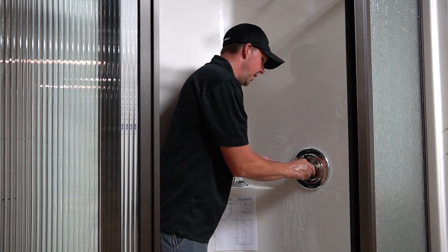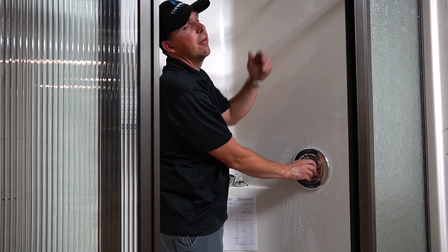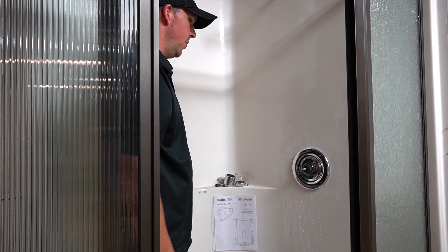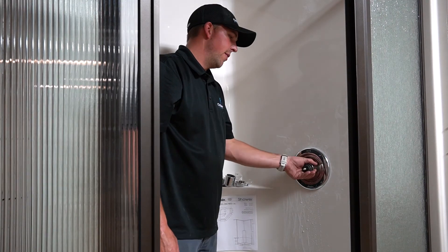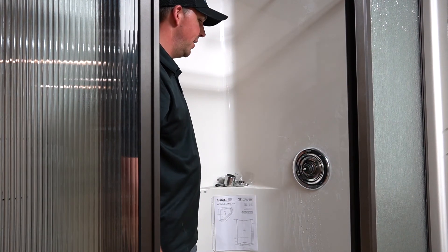These are the main ones we always see out there. Usually the call is the shower head's leaking or you can hear it dripping at night. If you guys can handle that on your own, every hardware store — Home Depot, Menards — they all have these cartridges. If you can't get it, obviously give us a call. Skilled labor isn't cheap — cheap labor isn't skilled.